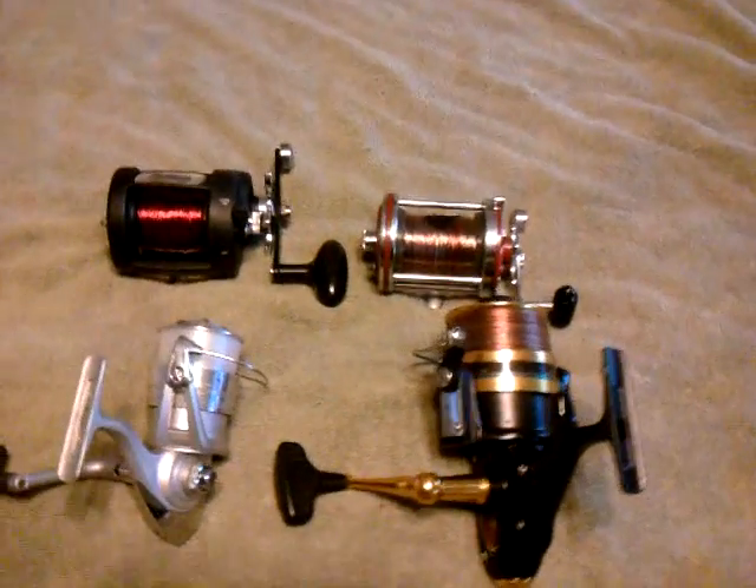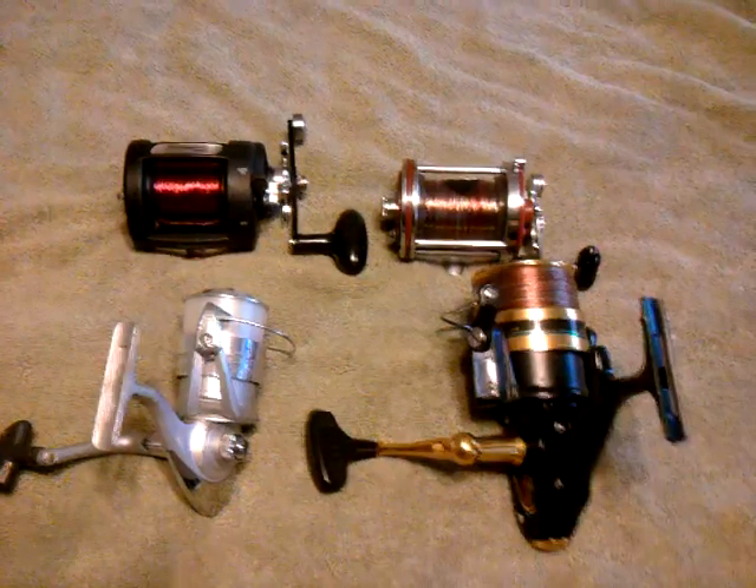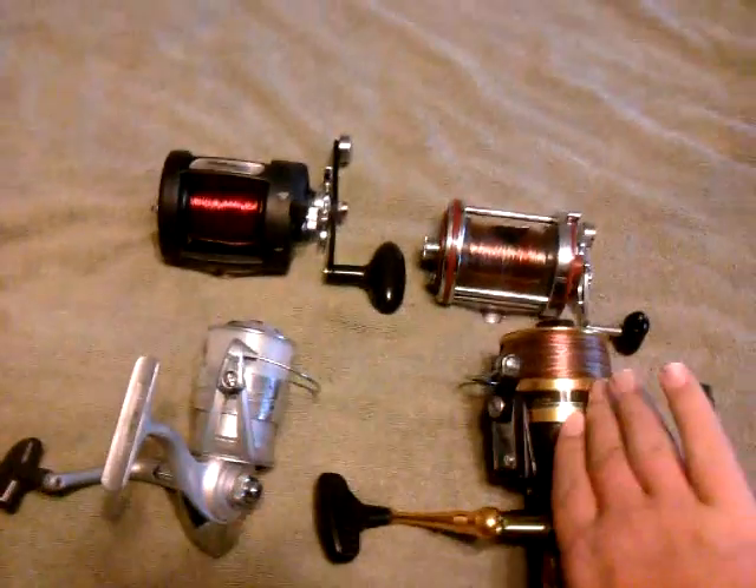Hello, this is Kurt Gowdy Shark Hunting, and today I'm going to do a video about a really hot topic right now: bait casting reels versus spinning reels.